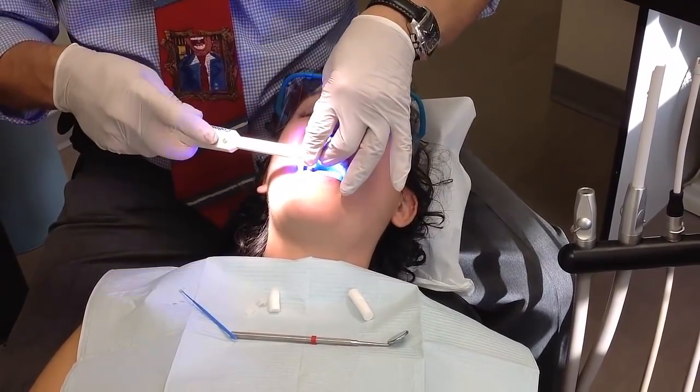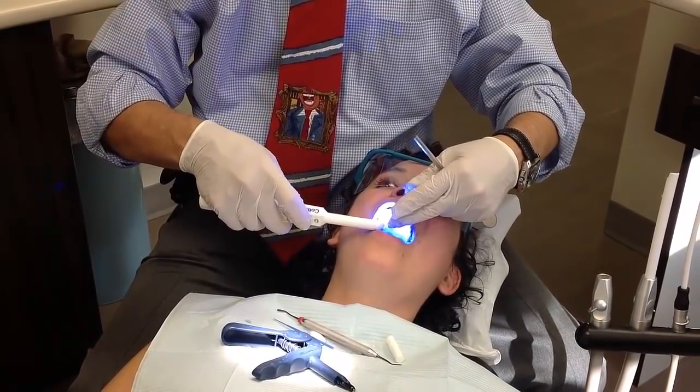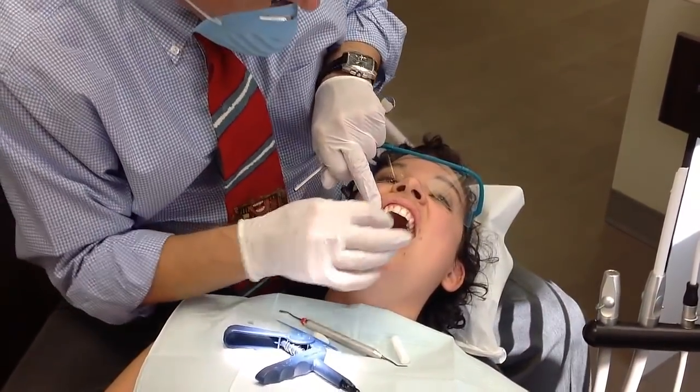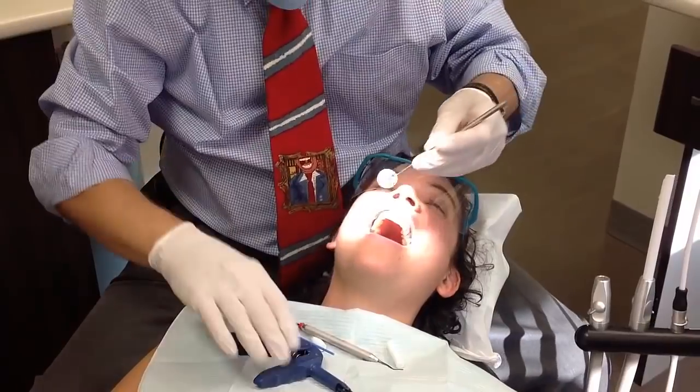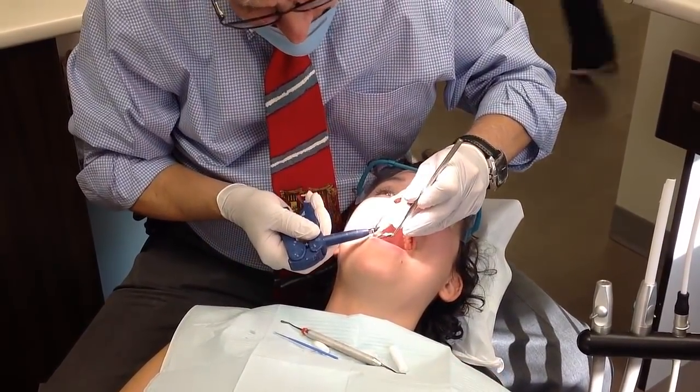We'll put a special light on your tooth. So far so good? No need for pain management? Excellent. Just as I promised.